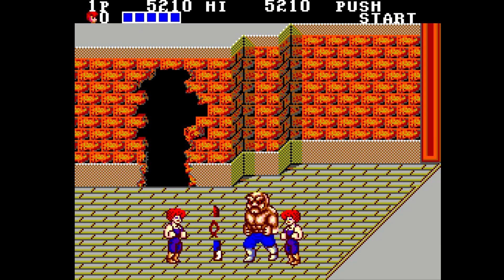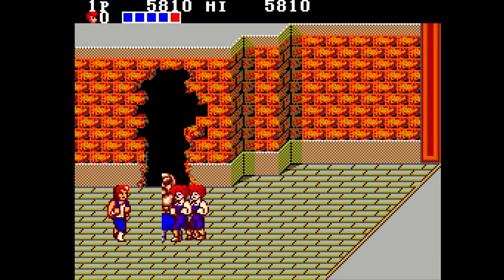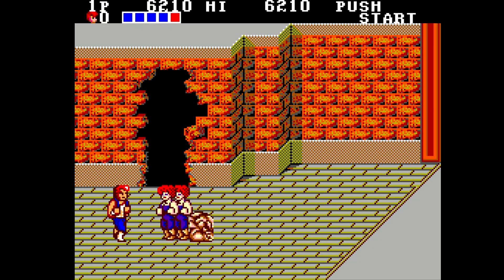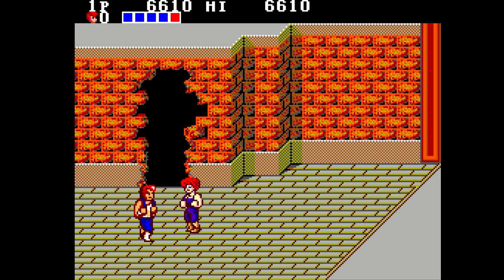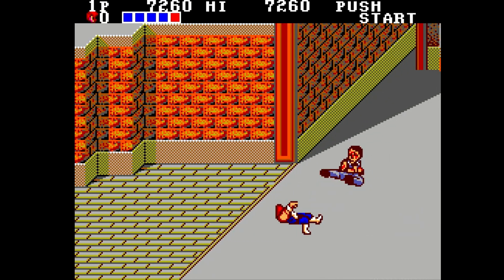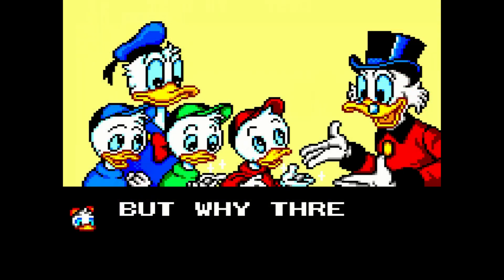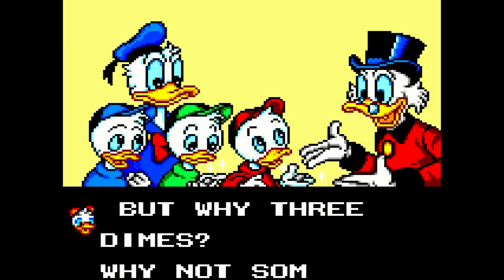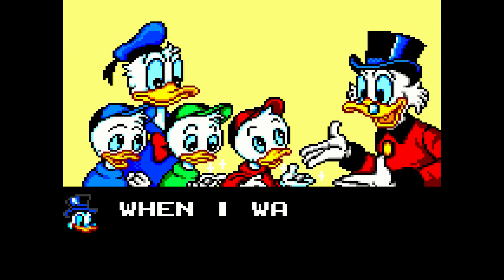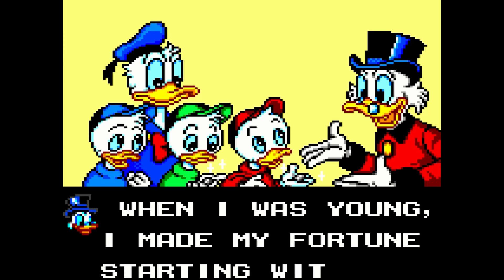The great thing is this doesn't just do the Master System — it's also a Game Gear core, because the Game Gear was basically just portable Master System hardware. While I didn't own a Master System as a kid, I picked the Game Gear over the Game Boy and loved the ever-loving hell out of it. Being able to go back and play games from my childhood on my TV is amazing, because while I do have a Game Gear in the closet next to me, it's not easy to hook up to a television.